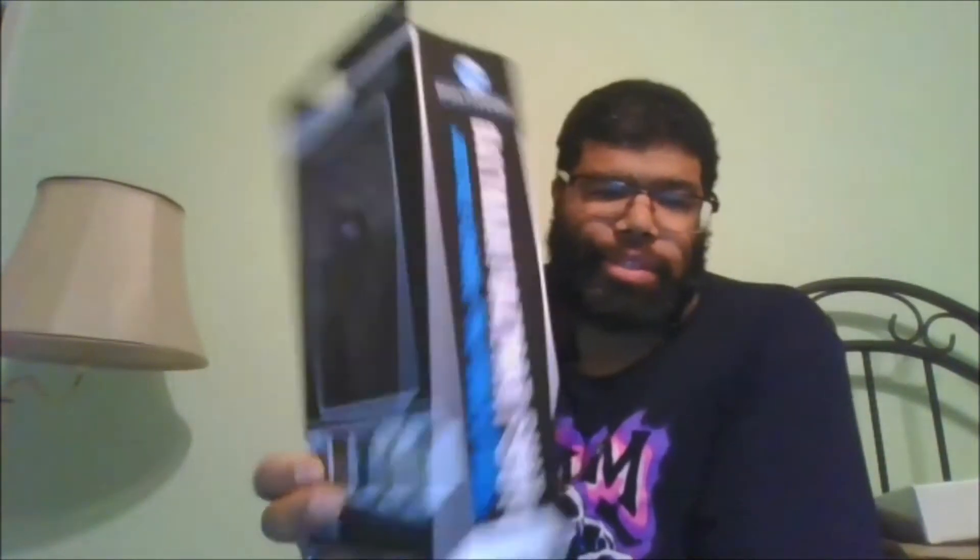Here is the front of the package. Here is the back of the package. The side of the package, and the other side of the package.